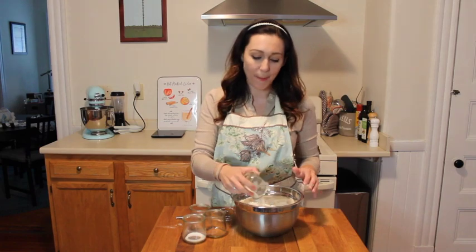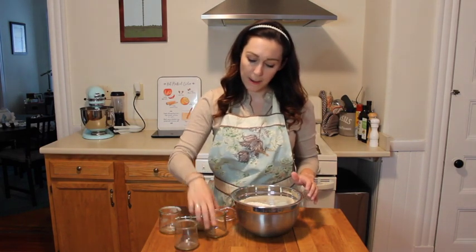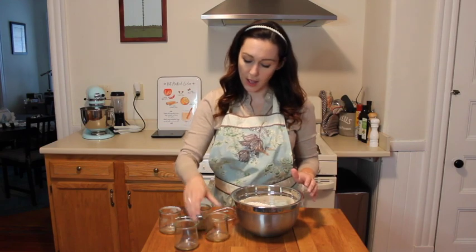Now that all our wet ingredients have been blended, we're going to combine our dry ingredients. So we have our flour, we're adding in our baking powder, salt, nutmeg, and cinnamon.